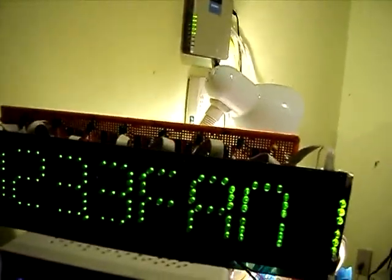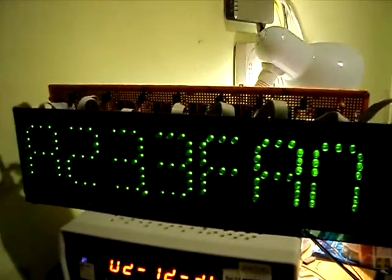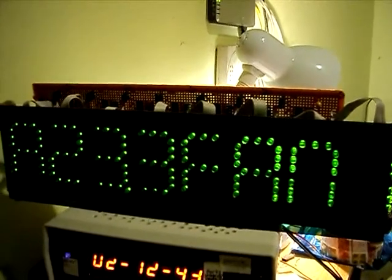So the display itself — in a previous video I've just recently made the controller for it. There it is, in operation.